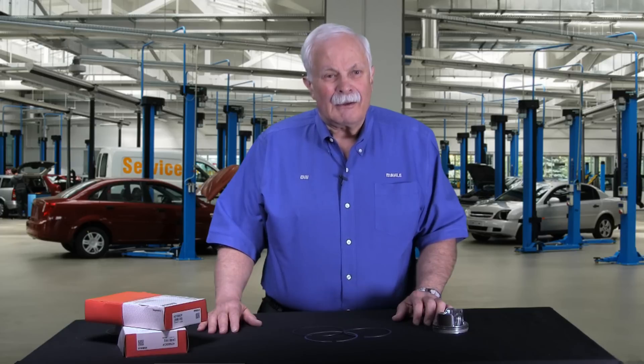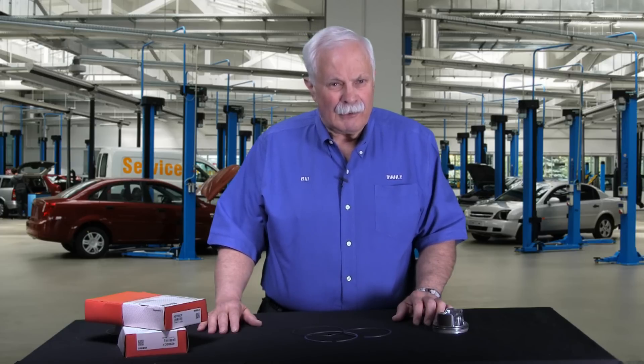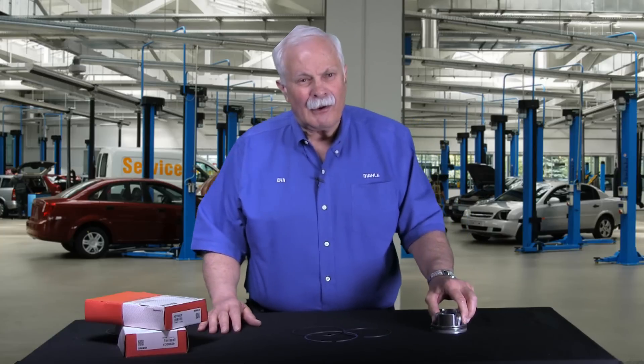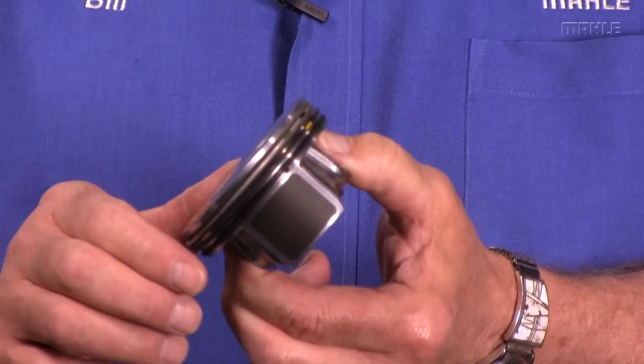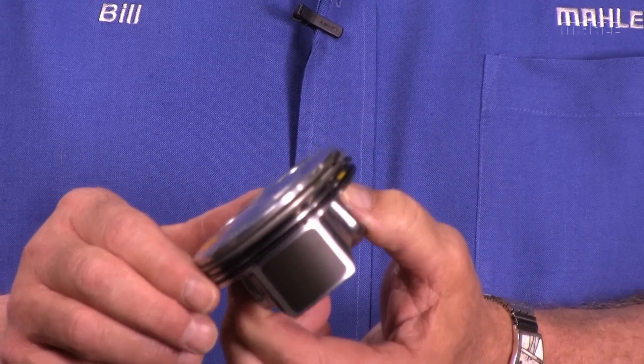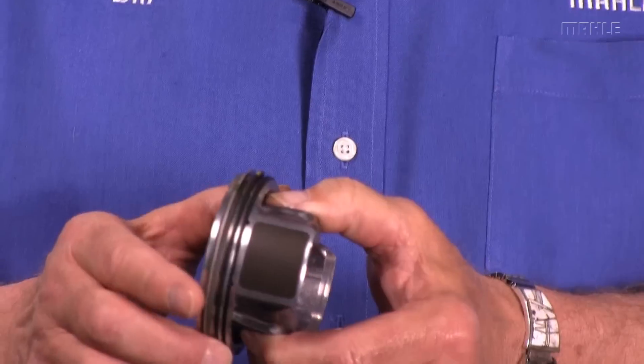Hi, I'm Bill with MOLLE. Welcome to chapter 4 in our ongoing series about all you ever wanted to know about piston rings. Today we're going to talk about the modern design compression rings that most of you have on your car. Here's a little Chevrolet Cruze piston — it's a 1.8 liter engine, pretty small engine, but the design of the rings is what I'm talking about today.